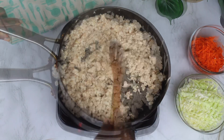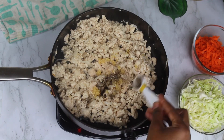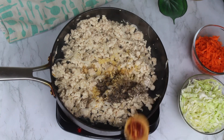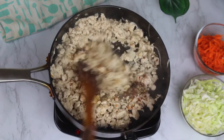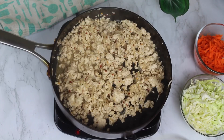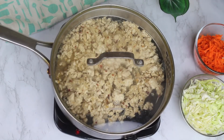Then I'm going to add in the seasonings: salt, crushed garlic, black pepper, ginger powder, red crushed pepper, and some chicken seasoning. I'm going to add this and stir everything together. Then I'll put a little bit of water, cover it, and let it cook for about five minutes so that the chicken can cook thoroughly.